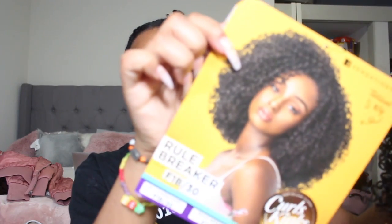Alright guys, I'm back — it's morning time. I haven't decided which half wig I want to put on yet, but the one I do have out of the package right now is by Sensational — it's their Kinks and Co-line, Tailored Textures. This is the box it came in, and this is what it looks like. This one is called Rule Breaker and I got it in F1B/30, which is like this color here. I really don't know if I'm gonna like this one so I'm just gonna try it on.